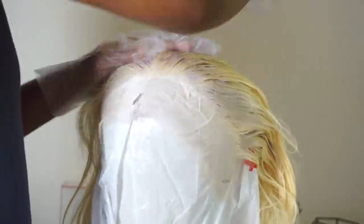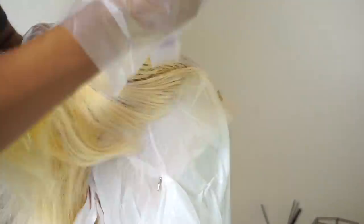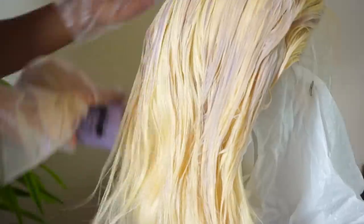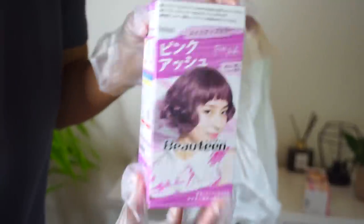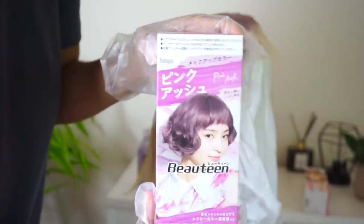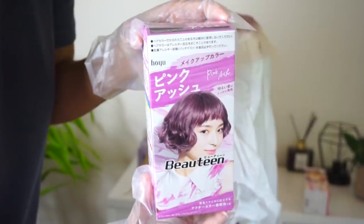The only reason I suggest going ends-to-roots is because the dye will be darker wherever it's left on longer. So if you want that ombré effect and want the ends to be darker, definitely start at the ends and work your way up to the roots. Don't forget to section the hair and make sure you're spreading the dye all over — you don't want any patches or to miss any spots.